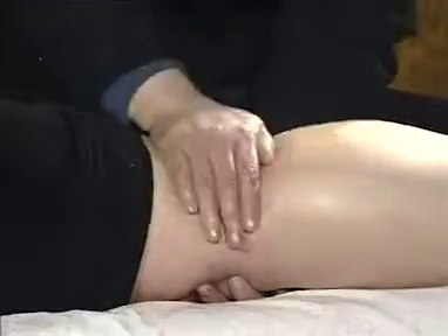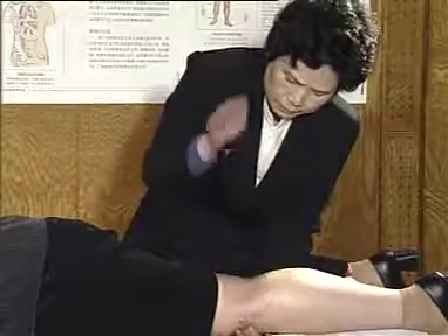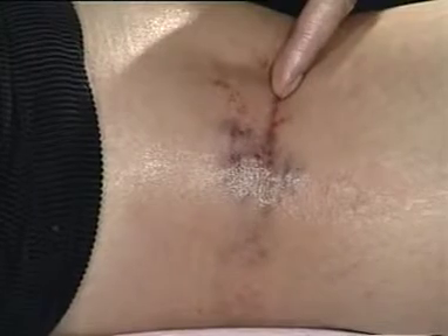In order to increase the curative effect, tap from the upper to the lower and lightly to heavily. After tapping, appearance of purplish black bleeding indicates that it is a deep harmful factor.